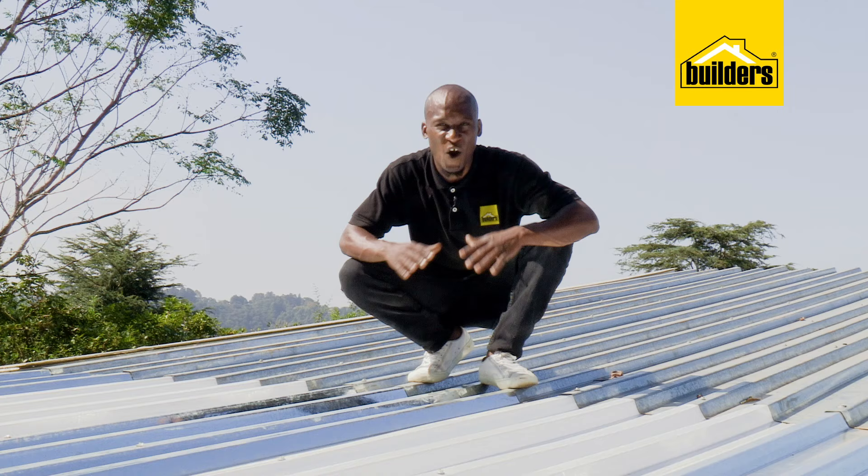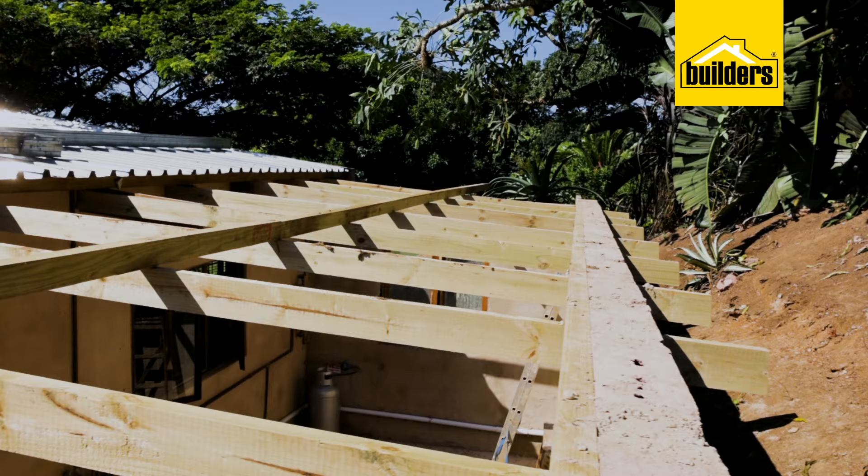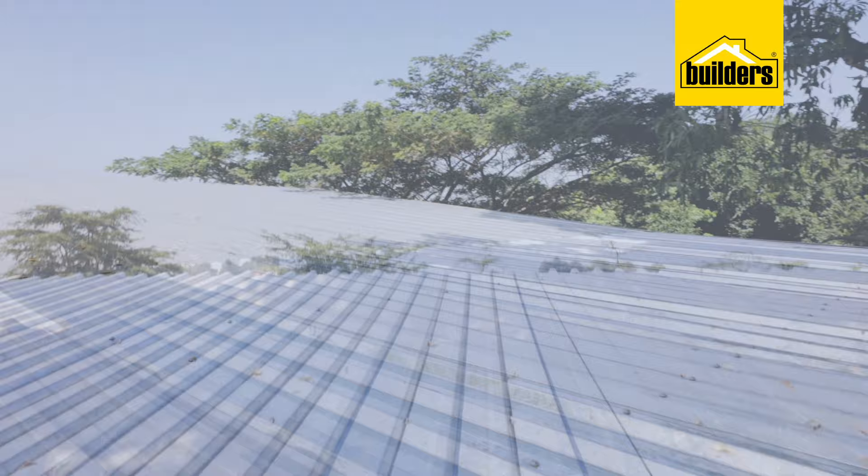Last screw is done. All the sheets are screwed down and cut to size. Look at what a massive difference this has made — I've managed to create a usable area that is sheltered from the rain and direct sunlight, which otherwise had limited usage.